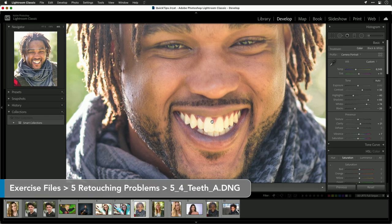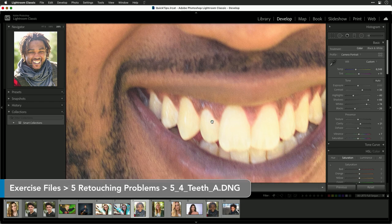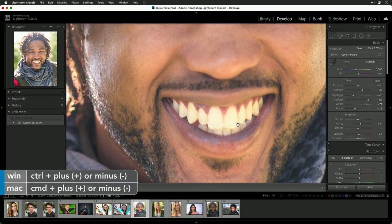As we drink coffee or get older, our teeth tend to yellow a bit. A good visit to the dentist and a teeth cleaning will help, but sometimes they come off a little bit yellow on camera. Lightroom makes it pretty easy to fix this — we just need to brush in the adjustment. Let's zoom in here; he's got a great smile. While just about everything in the photo looks good, his teeth are just a touch yellow.